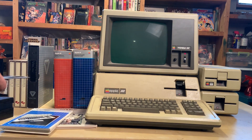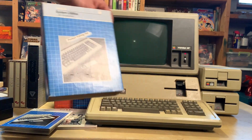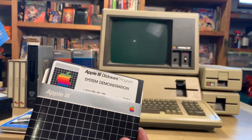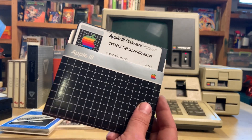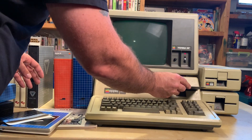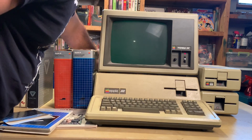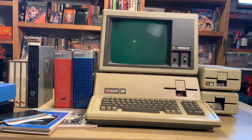In the system utilities box I found a disc that says 'System Demonstration' — hopefully this is interesting. Let's see if it even works. It doesn't sound great... fire right up. Oh, that sounds like it's reading! Whoa, that's so great — system operating!